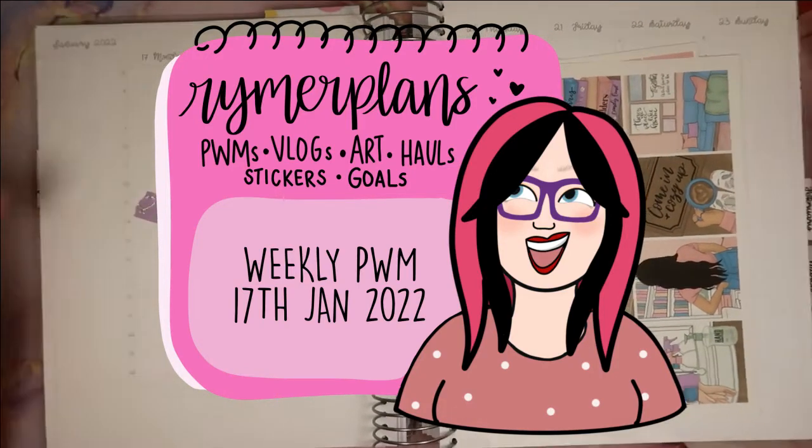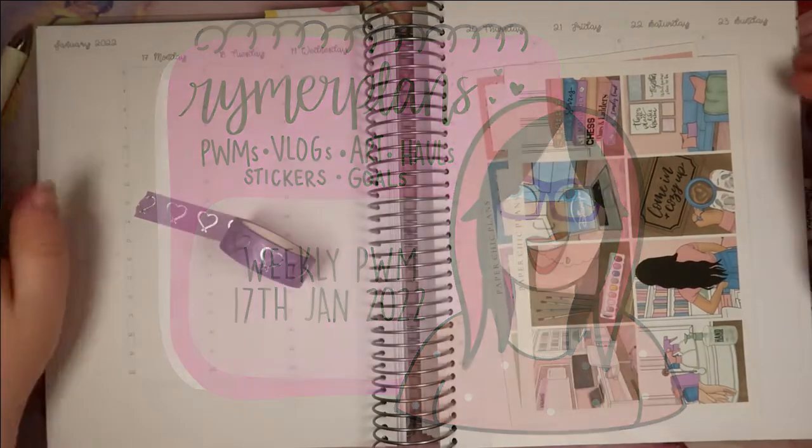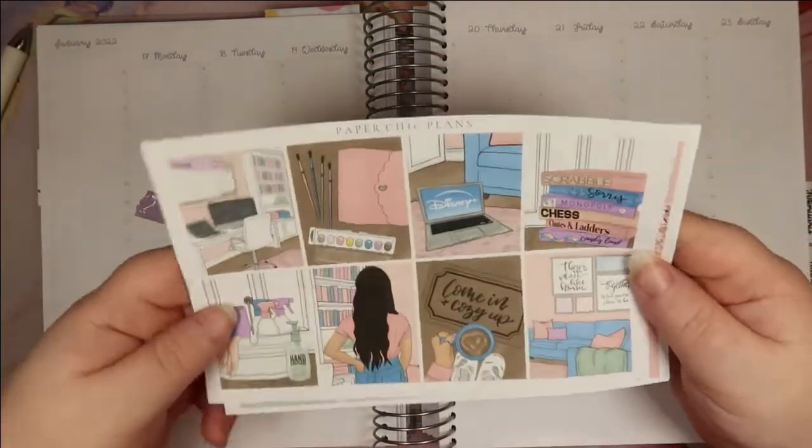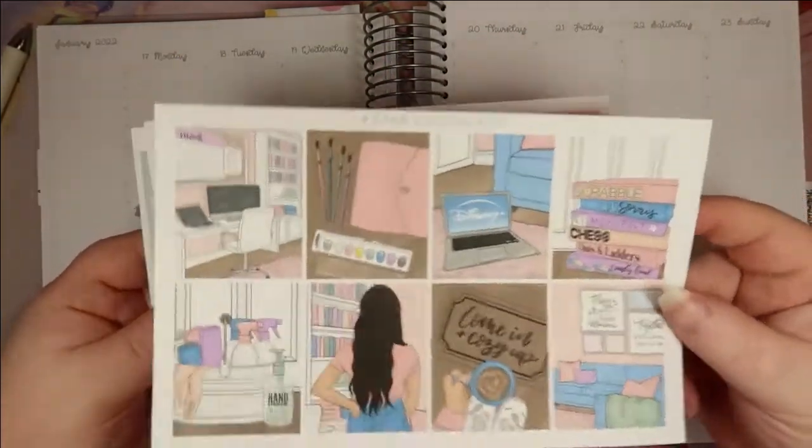Hi everyone, welcome back to Rhymer Plans. Today I'm planning the week commencing the 17th of January. I am using this kit from Paper Chic Plans — I got this on a de-stash.